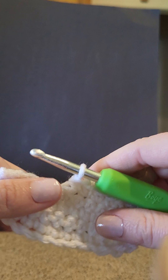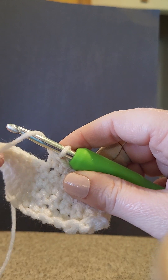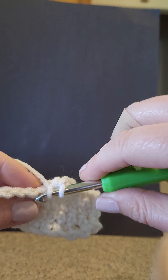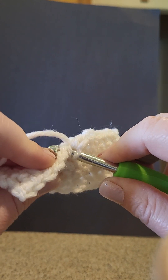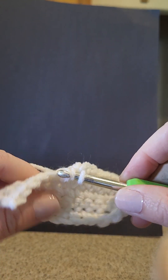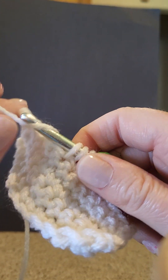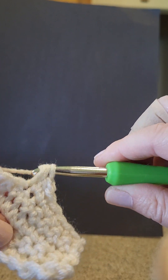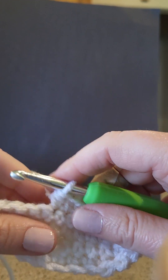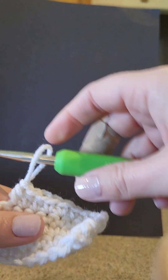I'm going to show you again. You're going to yarn over first — back to front — then put your hook into the next stitch. Yarn over again, pull through — you have three loops on your hook — yarn over, then pull through all three of those loops. I'm going to do that one more time real quick.